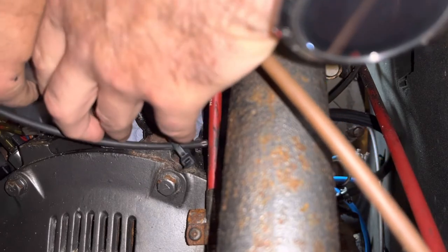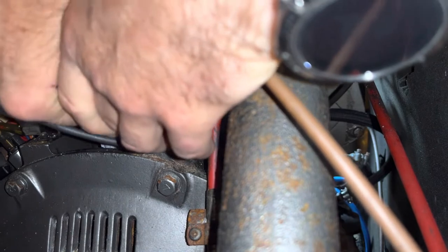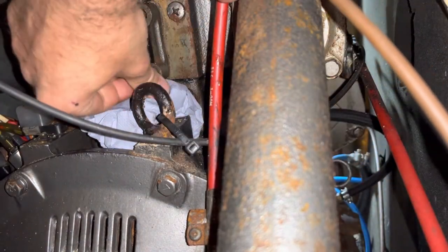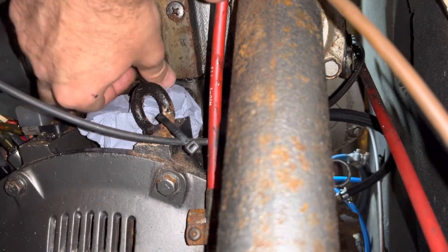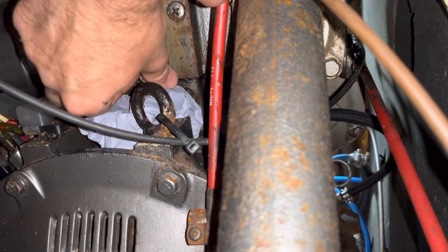You can tell you're having a great time fixing engines when your head torch batteries keep running out. This is my third set of head torch batteries since beginning this whole adventure.